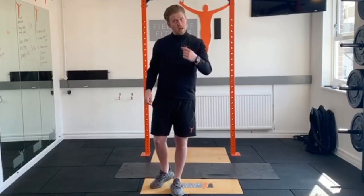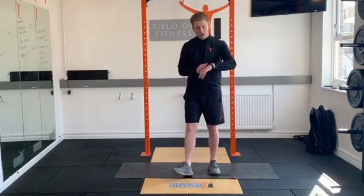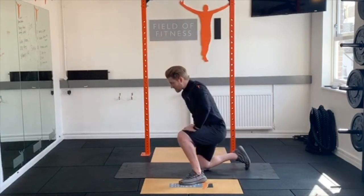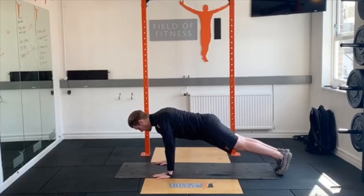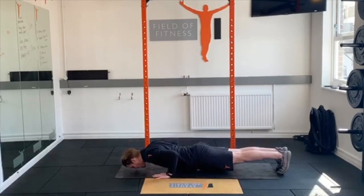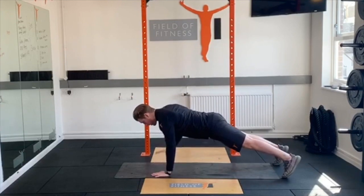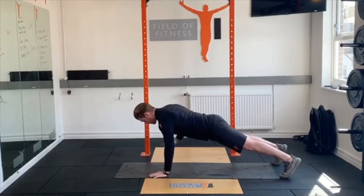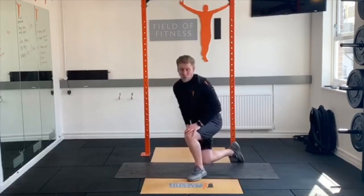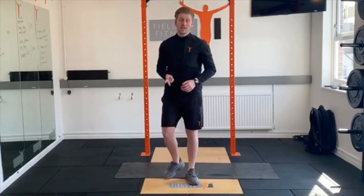Finally, the last one is a press-up and row variation. Come down into your press-up position — legs, bum, tummy nice and tight. Go down as low as you can, drive up, then pull, pull. Keep legs, bum, and tummy tight throughout. Down, up, pull, pull. 10 to 12 total, three or four sets.